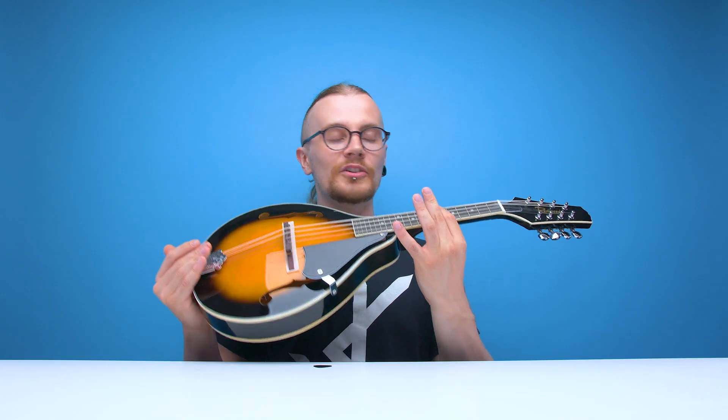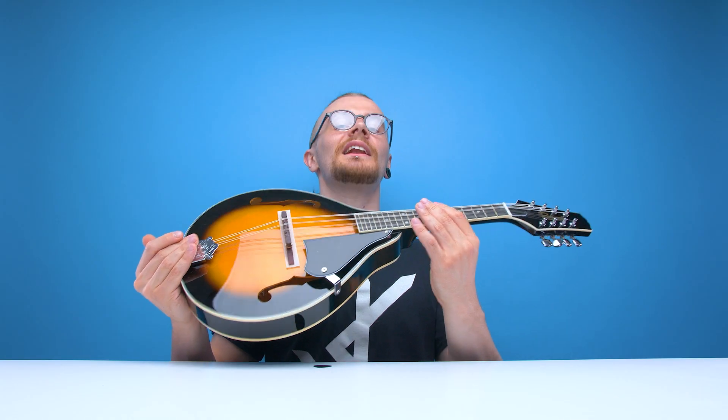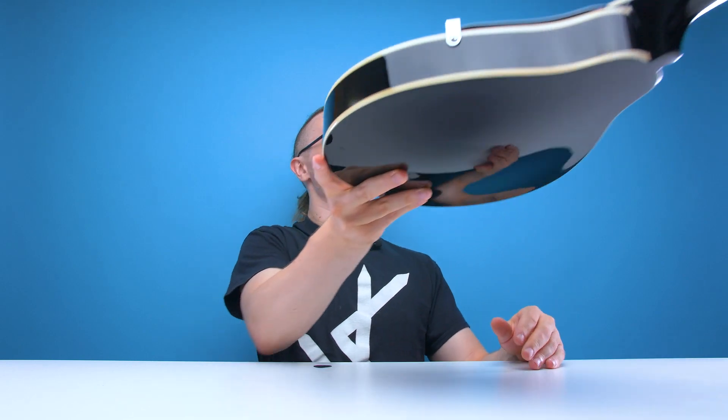Might need to tune it. Now the mandolin uses the same tuning as a violin, and luckily for me Ben plays the violin, so he's going to tune it.